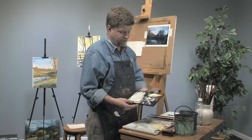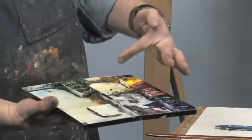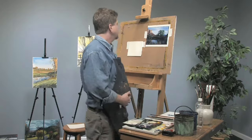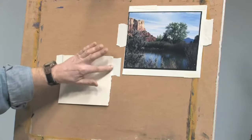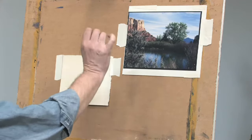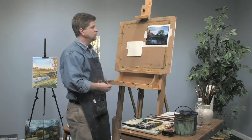When I'm traveling I like to have a nice compact folding palette. I have my colors set up in the palette and I've got a handful of brushes here. I've got a scrap of heavy watercolor paper. What I want to do is get the basic impression of my scene, but I don't have to worry about being too detailed.